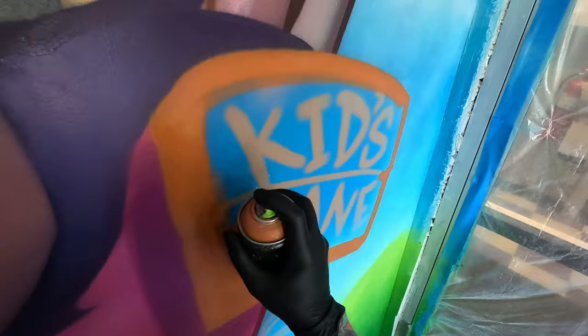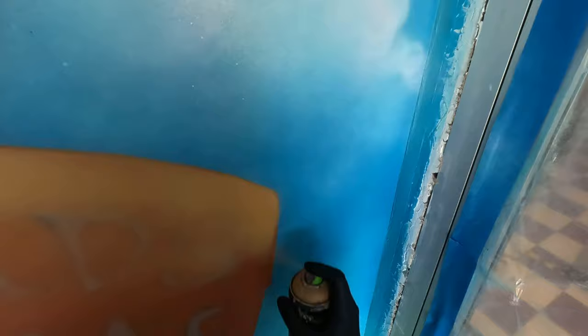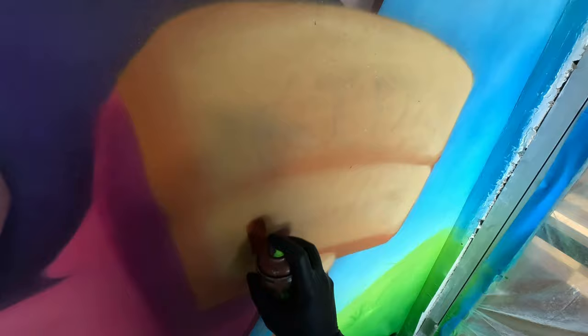Now we're at the very last part — the sign. I'm just basing it with brown, and in a second you'll see me go in and do the lettering. For the lettering I'm using the Level 1 green cap from Montana to map in the letters, and then you'll see me switch to the tiny pink stencil cap to create the wood grain details and highlights on the edge of the letters so they look like they're engraved or cut into the sign.